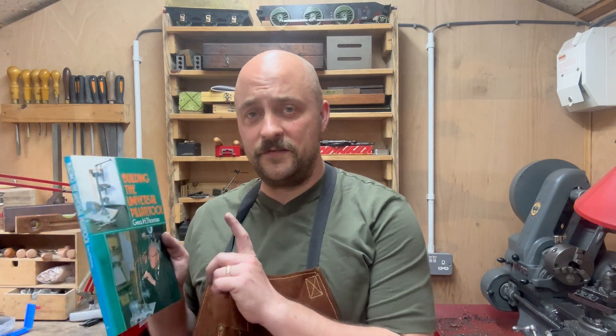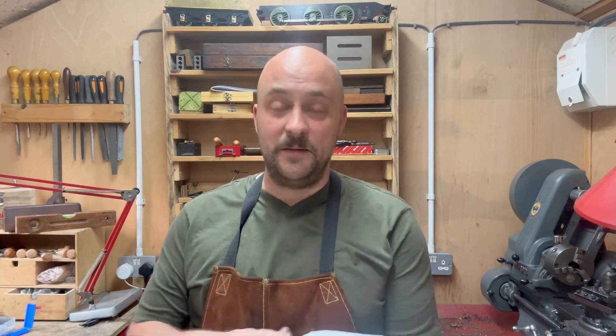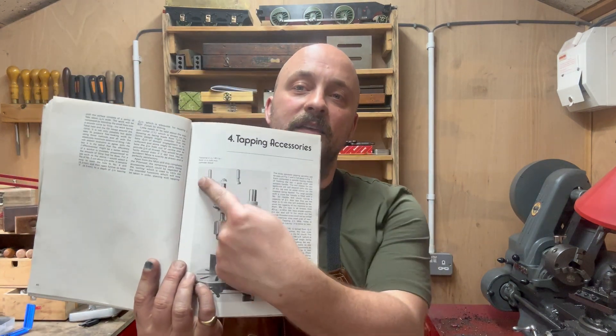Good afternoon and welcome back to the workshop. In the last video in this series we built the base of the universal pillar tool onto which all the actual useful things are added. This time we are going to be building the basic tapping spindle, because it creates really straight and perpendicular tapped holes in medium to small size taps. We will be looking at an even smaller micro tapping spindle in a later video, but for now we're going to be building this tapping spindle here. Let's get to it.